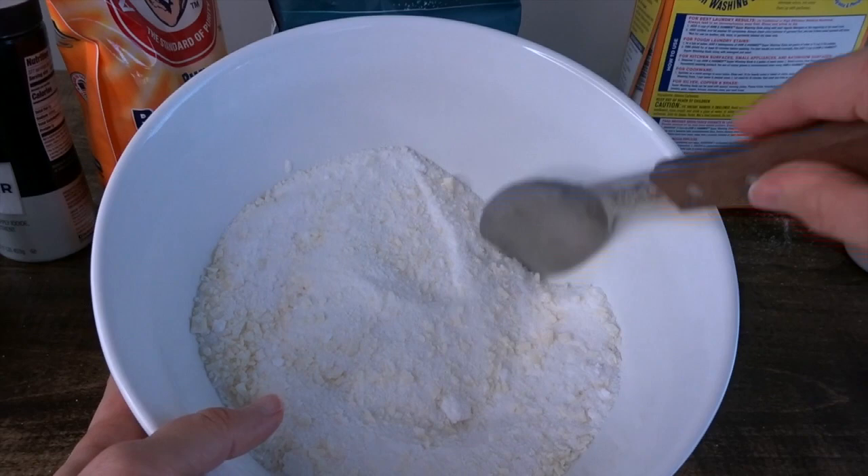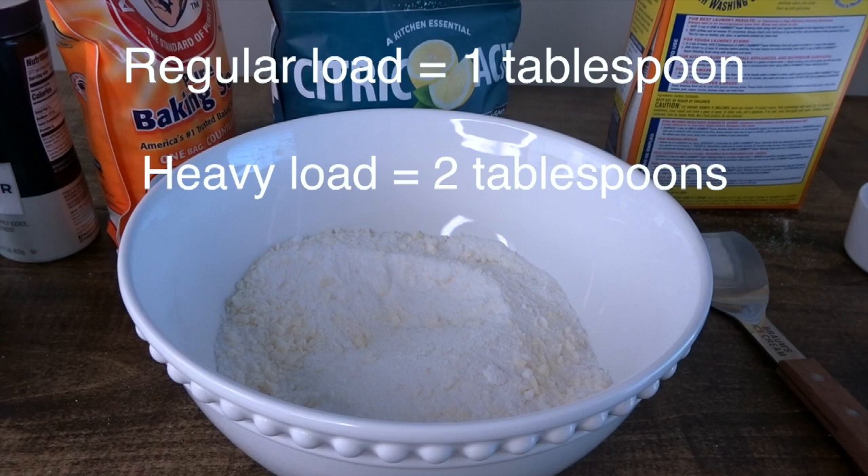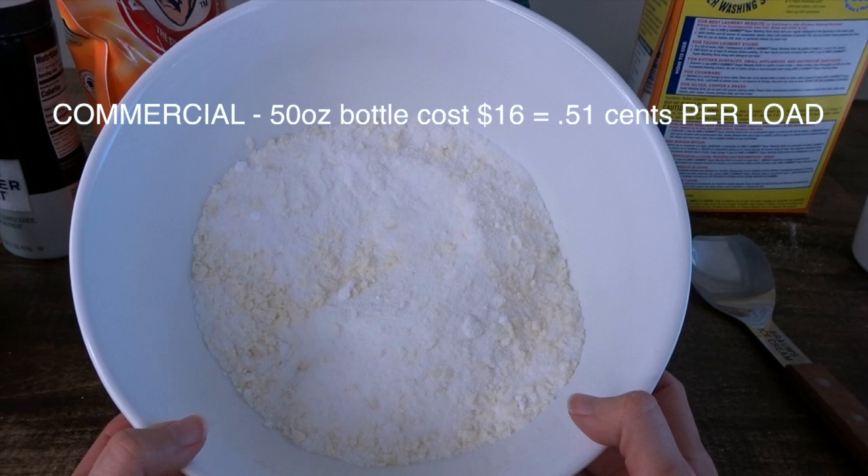And that's your laundry detergent — it's literally that easy, and this will last so long. If you're doing a regular size load of laundry, just use one tablespoon per load. If you're doing a large load and they're extra dirty, you can use two tablespoons. I usually only use one, and this lasted me three months, so it's actually less expensive to do this on your own.